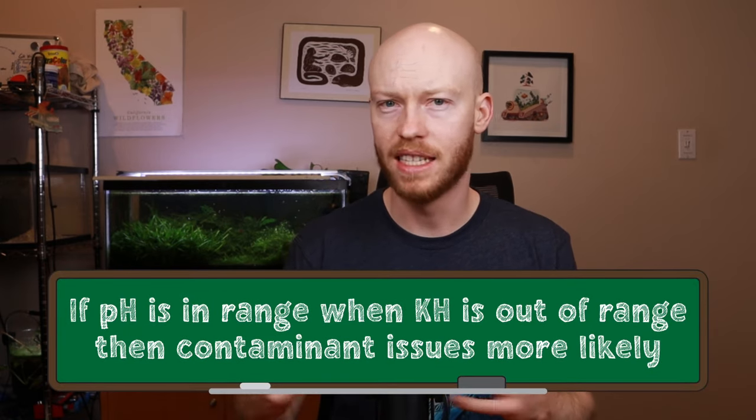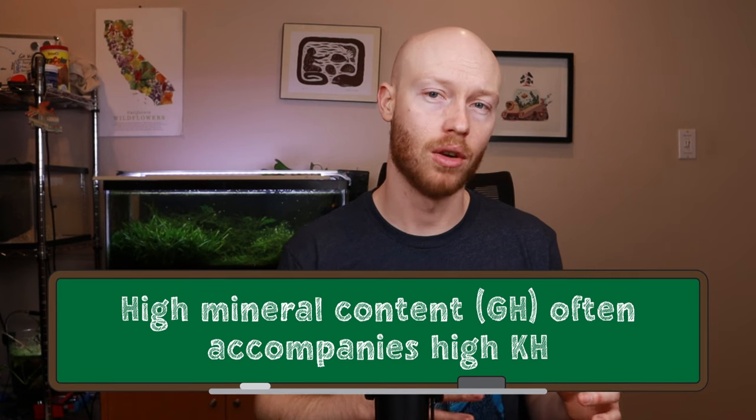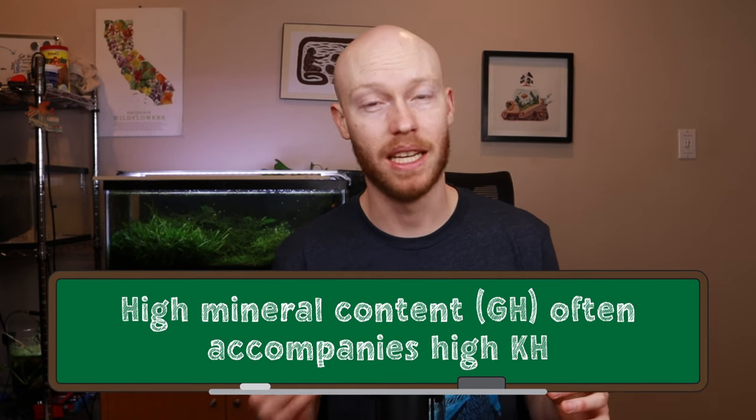That being said, there's nothing inherently wrong with having higher KH if your pH is still within range. Some people's tap water does have extremely high KH but still has the right pH, and that can work. But be aware that high KH typically means there are more contaminants — more acids and bases in some way affecting it — and that might not always be great for your shrimp. When you have high KH, you also typically have a high mineral content in the water, which can be an issue for molting.